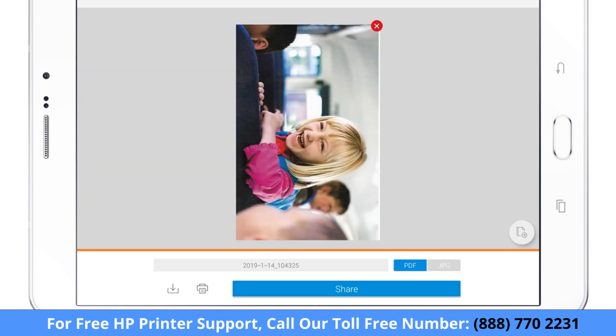To scan any additional pages, tap the Additional Pages icon. With all pages scanned, you can rename your scan, save, print, and share it through HP Smart.